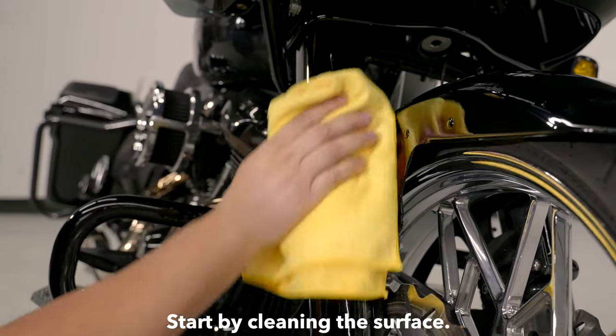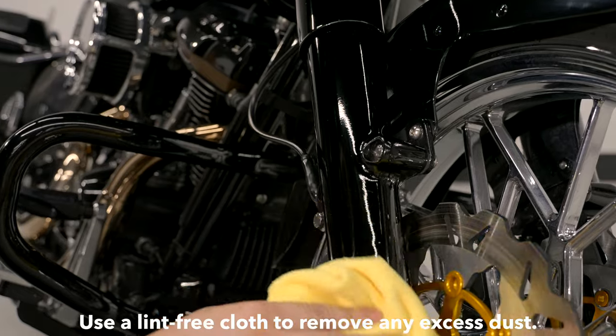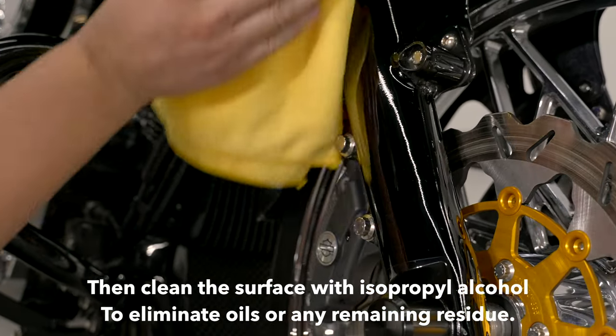Step 1. Start by cleaning the surface. Use a lint-free cloth to remove any excess dust. Then clean the surface with isopropyl alcohol to eliminate oils or any remaining residue.